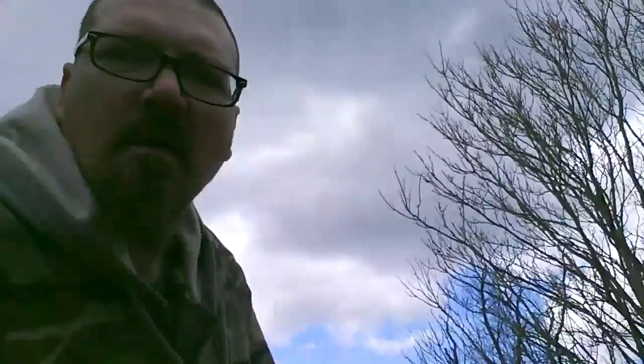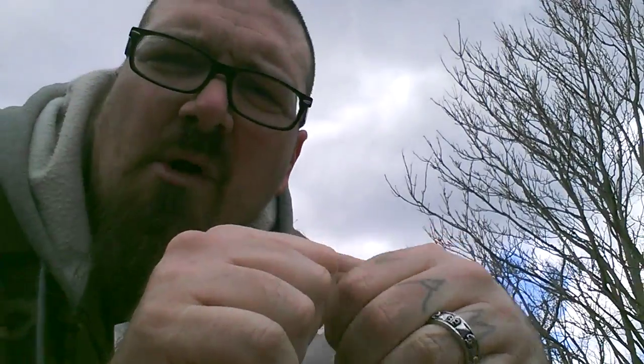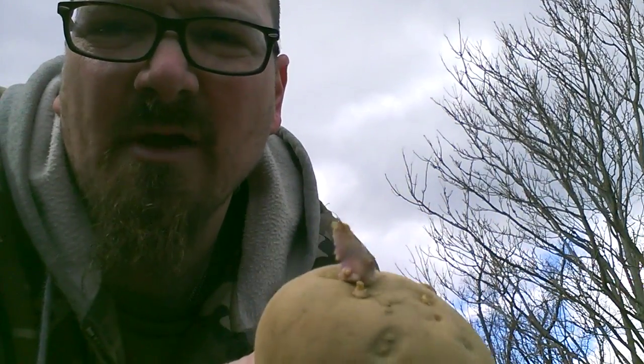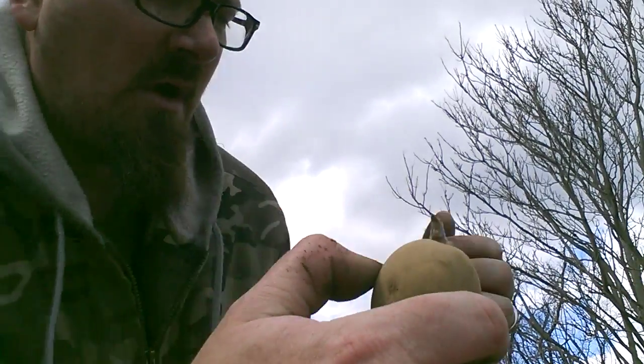Then you get your potatoes. What these are is just seed potatoes. All a seed potato is, is really just a potato that's been sitting for a long time. So if you don't want to go out and buy actual seed potatoes, you can simply go to the supermarket, Walmart, wherever, and buy a bag of your favorite potatoes, then just set them somewhere and forget about them for a little while. When they start growing little sprouts, that's a seed potato.